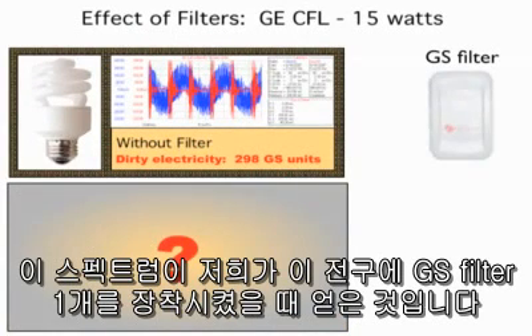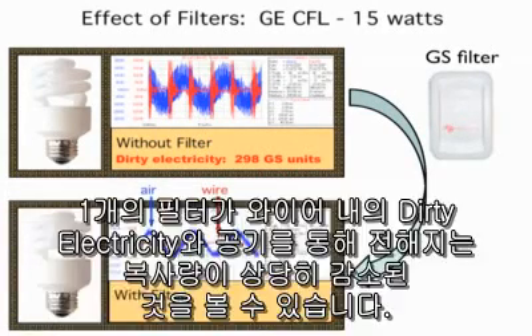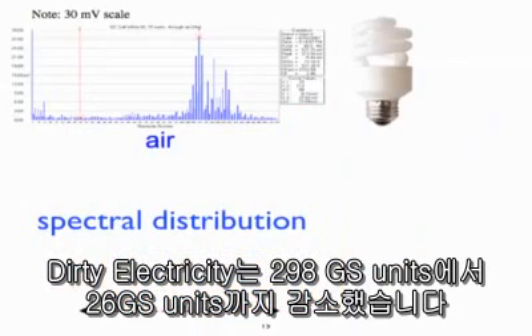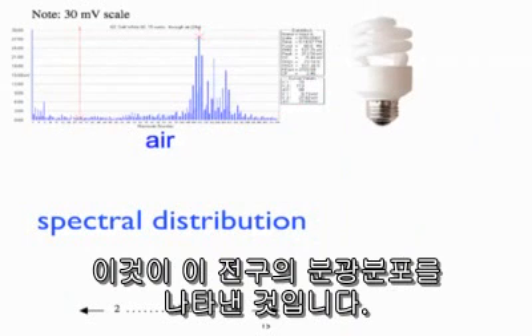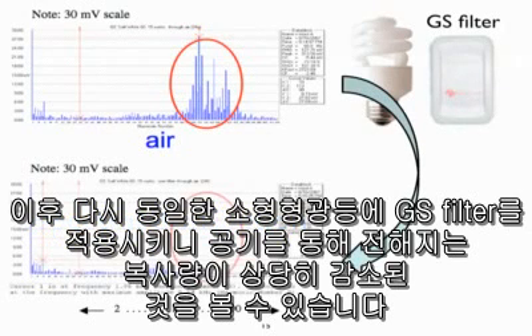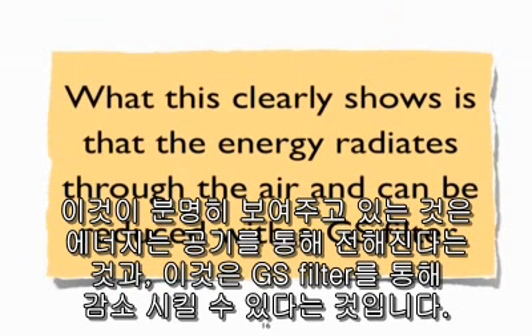When we plugged in one GS filter with the compact fluorescent light bulb, the levels of dirty electricity on the wire and the amount of radiation coming through the air were both significantly reduced. The dirty electricity dropped from 298 to 26 GS units. You can see a number of high frequency bands showing up in the spectral distribution. Once again, when we introduced one GS filter, we significantly reduced the amount of energy radiating through the air. What this clearly shows is that the energy radiates through the air and can be reduced with GS filters.